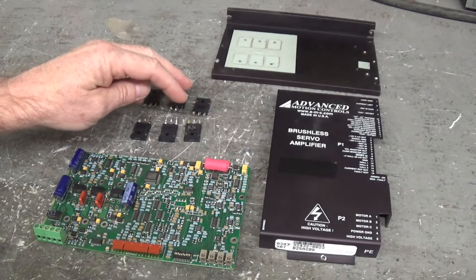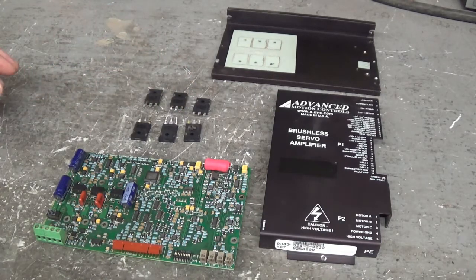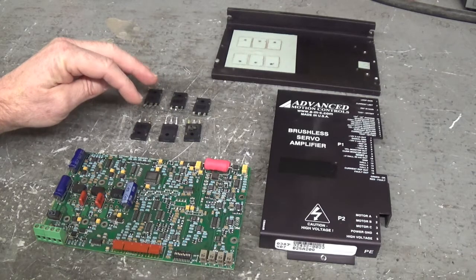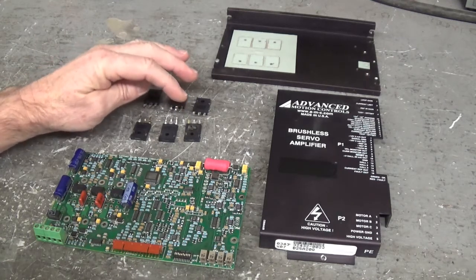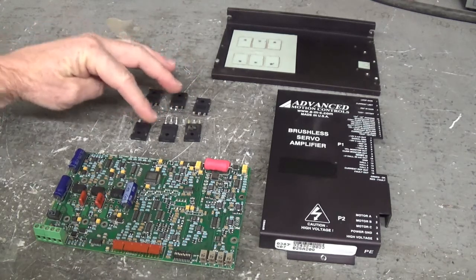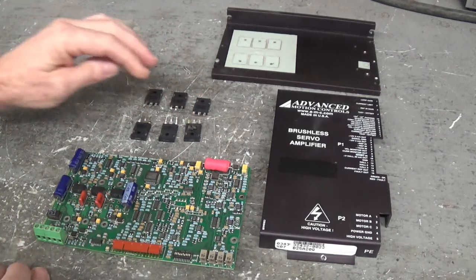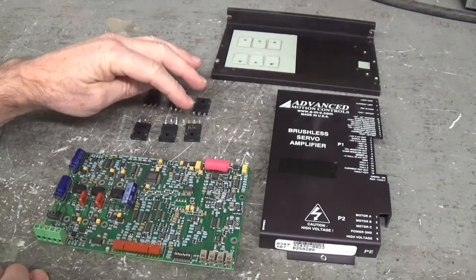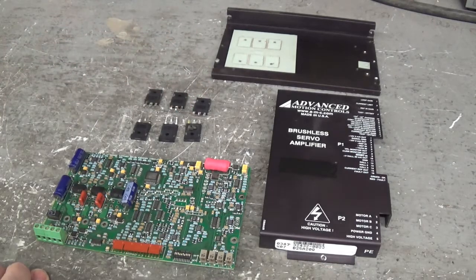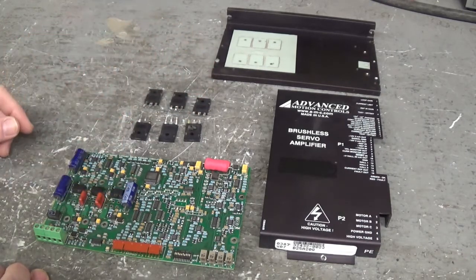I'll show you which ones gave up the ghost. Whenever that happens, I like to change all six, because these four over here test good with my meter — but they were stressed when these two over here exploded. Every time one or two of these MOSFETs go bad, the short circuit energy shoots back up through the gate and wipes out a couple of firing channels.